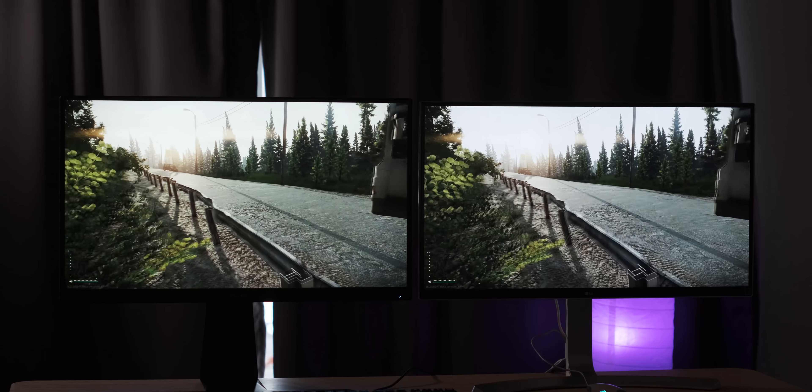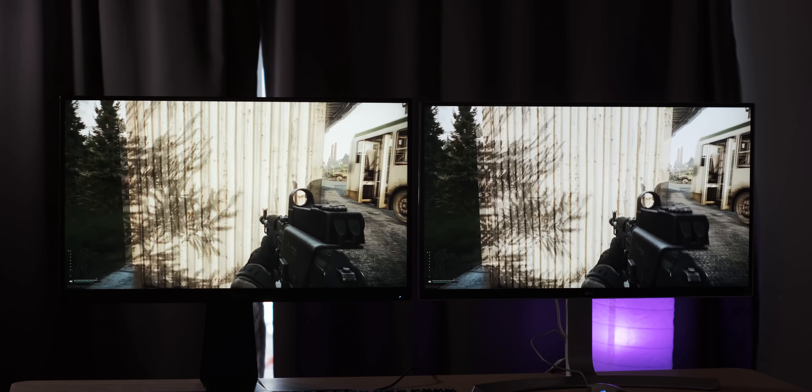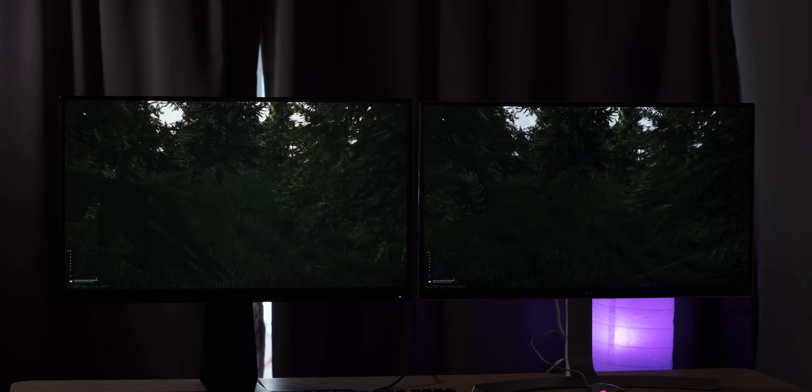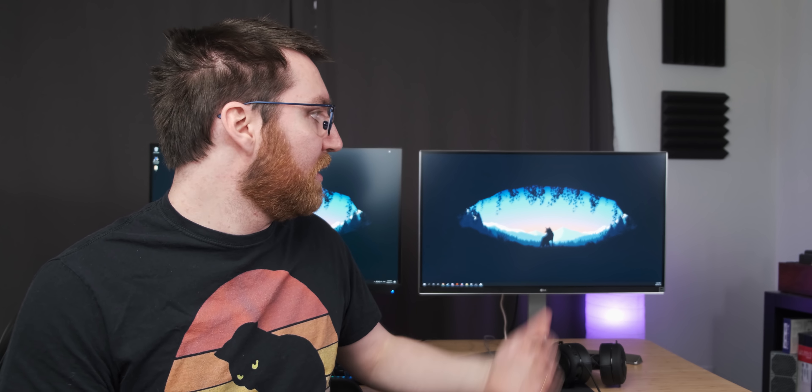And not only that, but because the screen can actually go brighter, it's really nice to play Tarkov on, because Tarkov is a very dark game, so the extra brightness does help out a lot. Big surprise there — the high-end 2020 gaming monitor is better for gaming than the two-and-a-half-year-old non-gaming monitor.